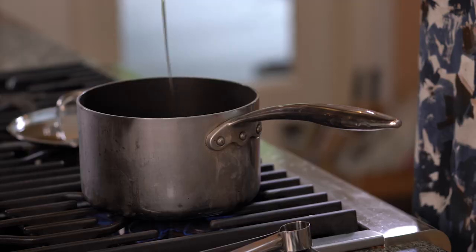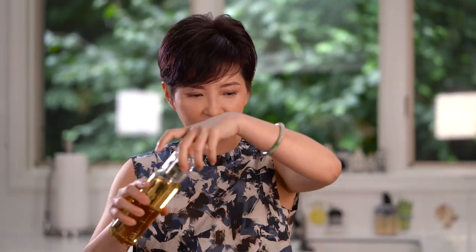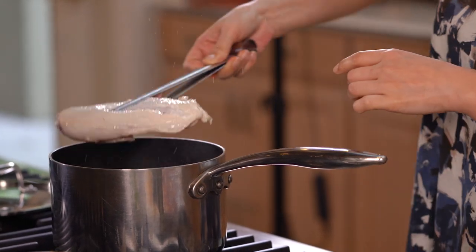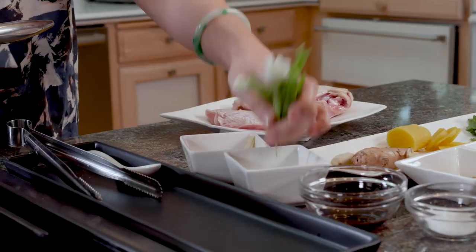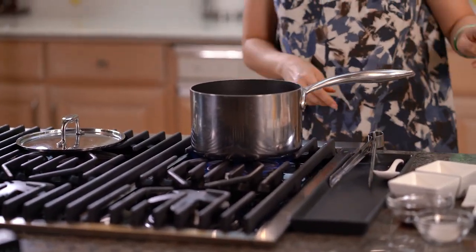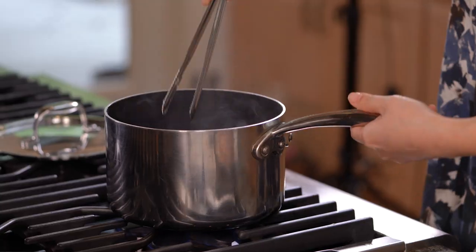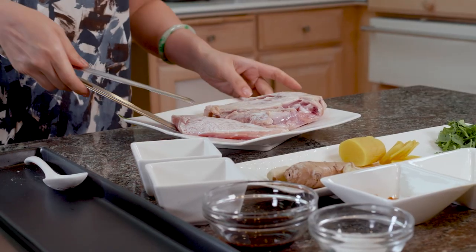First we're gonna heat up this saucepan and put in some oil — about one tablespoon. We're gonna sear the chicken breast real quick. It doesn't have to be super hot; we just want to seal the flavor inside the chicken breast before we start simmering it. Now the color's changed. We'll add in the ginger and the onion. Now we're gonna turn the heat low because we're gonna add in the star anise — it can burn easily, so we want to make sure the heat is low.